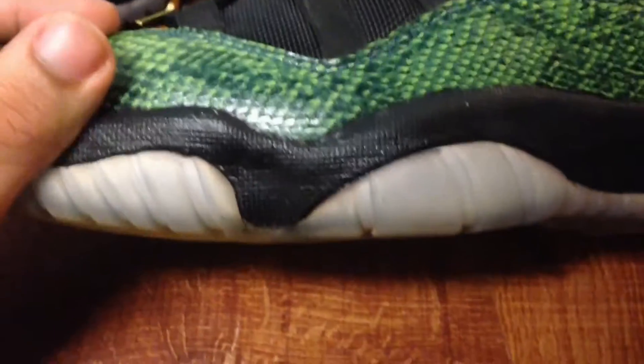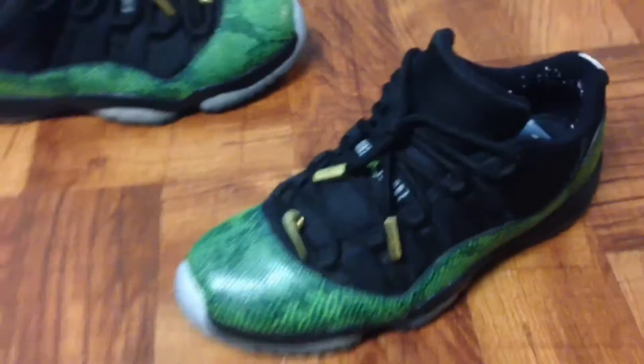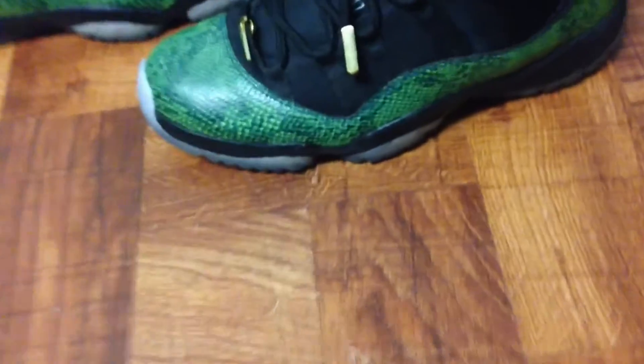I didn't realize until after I got home that the missile was painted, because I haven't seen these in a long time. So I thought the missile was actually black, but in reality it was actually white. So if you want to look at the carbon fiber real quick — these are legit. And the insole was still intact.